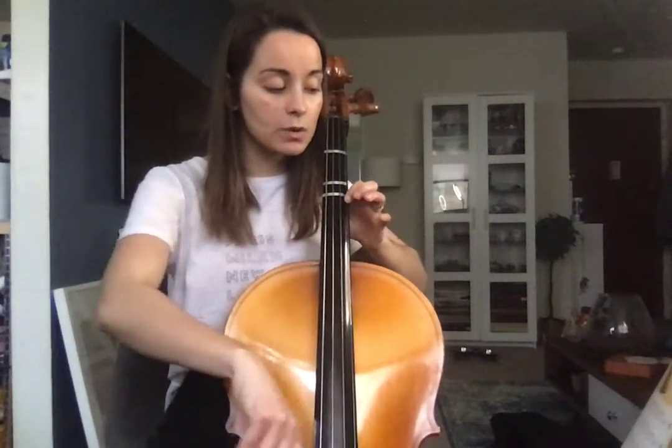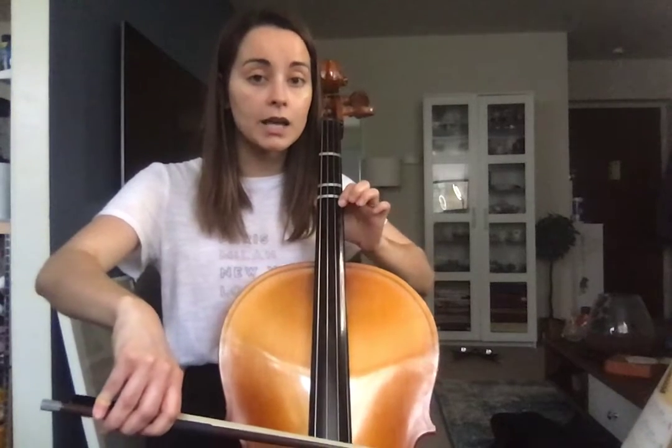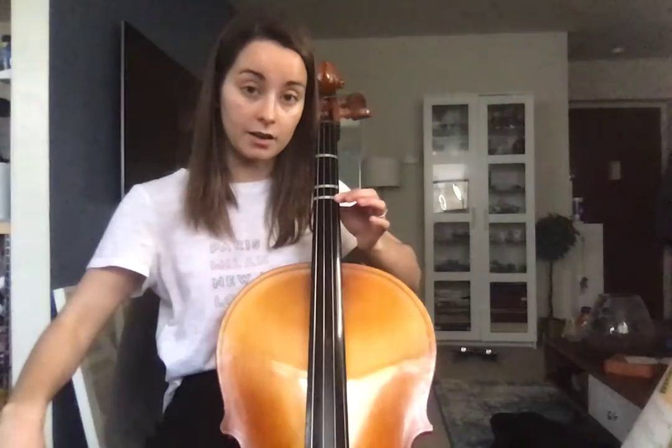Open D. So that last part is 1, 4, 3, 3, 1, 1. Open D. And even though I'm going open D, I'm going to keep my finger down on the position.